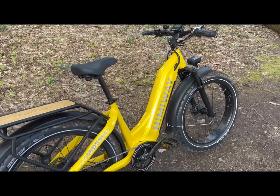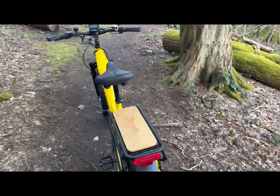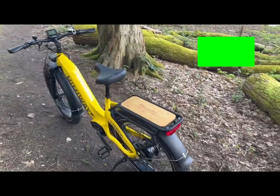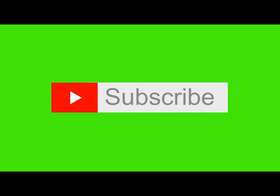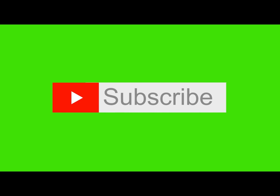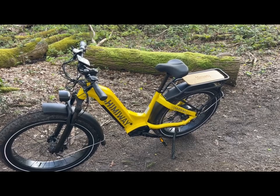If there's any questions, obviously put them in the comments and I'll come back to you. If you can give us a like and subscribe, that would be fantastic. Thank you for listening — my first vlog, over and out.